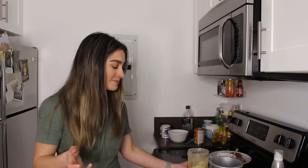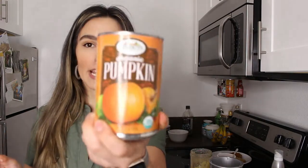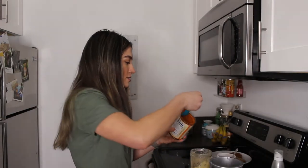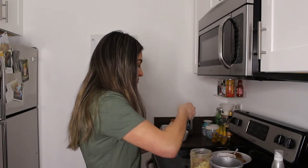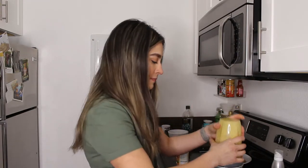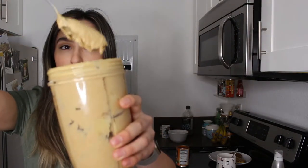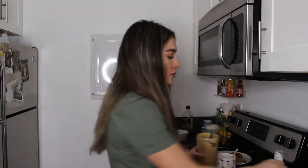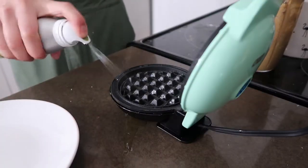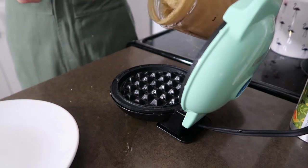You might be wondering where the pumpkin is — do not fear! A can of pumpkin is here: just some organic pumpkin from Sprouts. About two nice globby tablespoons of that. I'm just going to give it another quick blend to make sure all the flour is mixed in. Now that it's all blended up and very batter-looking — a little darker than the last one since it has pumpkin and cinnamon — I'm going to plug in the waffle iron and add a little spritz of olive oil, then scoop it on there.